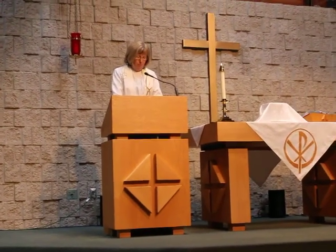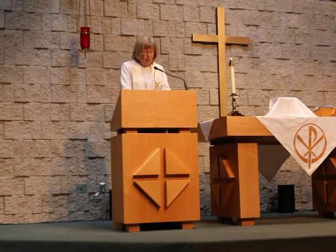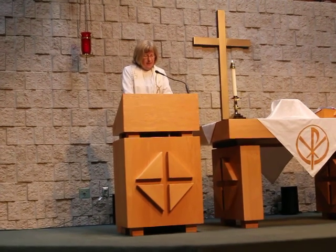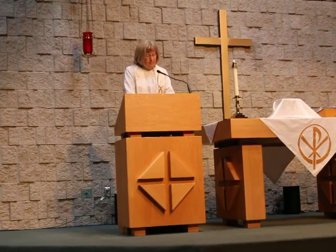Let us pray. Lord God, you touch the world with your living, breathing, resurrected Son. May we touch others as he has touched us with his love. Amen.